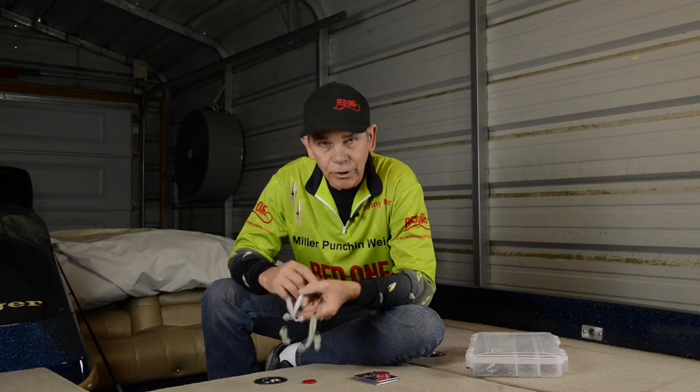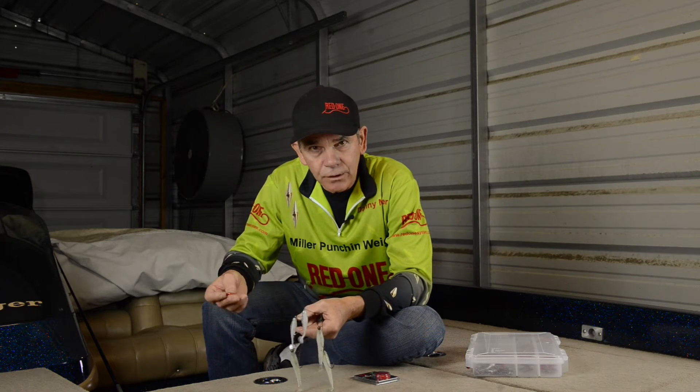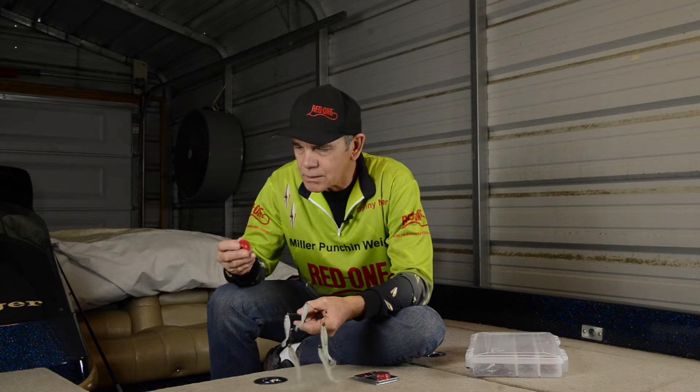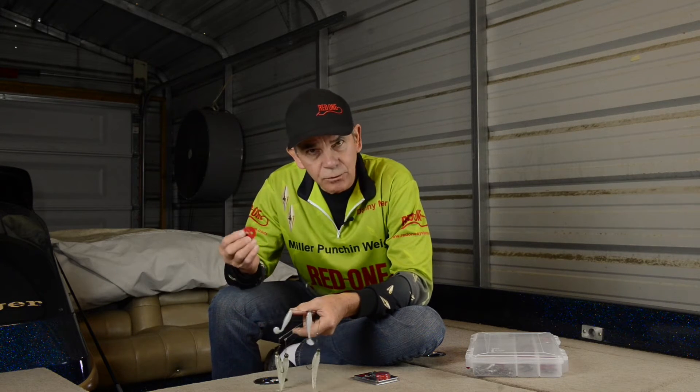So I'll show you how you install it. It's just a little plastic disc, it's pretty thick, and it's got a little split in it, and the patented design of it is the two little holes.